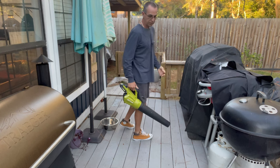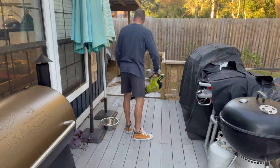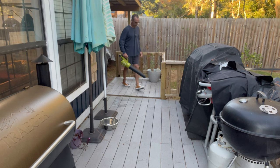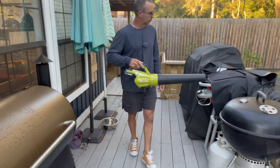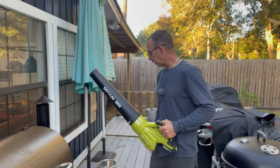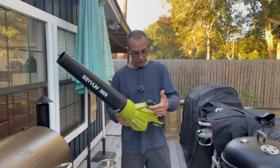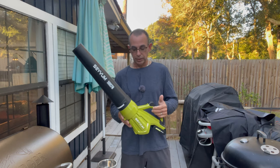I hate dealing with pine needles because they stick in between the wood. That was slightly impressive — it actually did a pretty good job. It didn't take much longer for me to use this than that inexpensive Stihl blower that I have, and this is about $40 less.